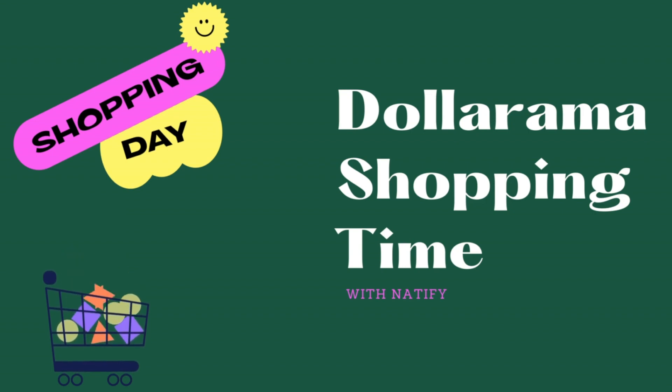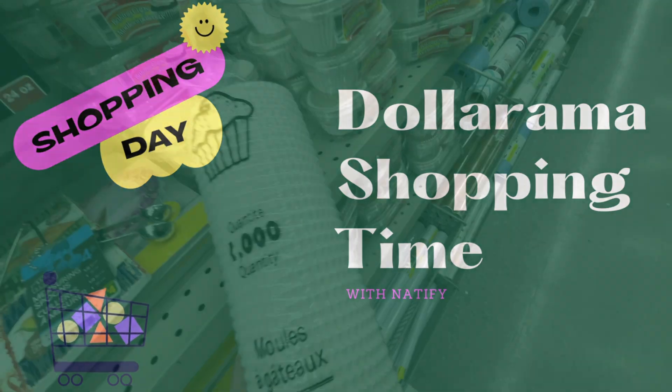Hi guys, welcome back to my channel! Let's go see if Dollarama has anything new this week on their shelves.